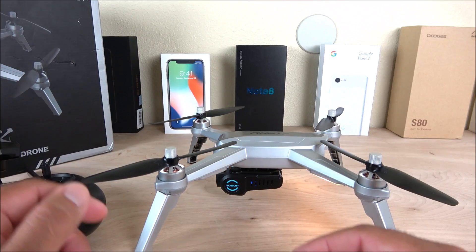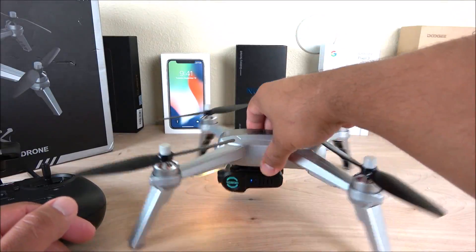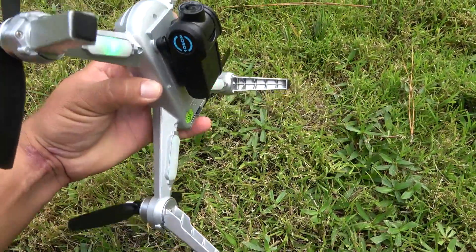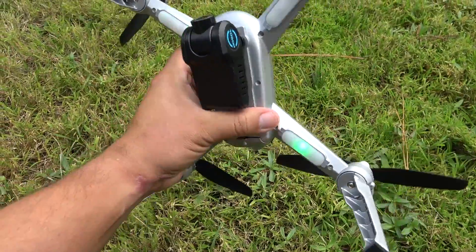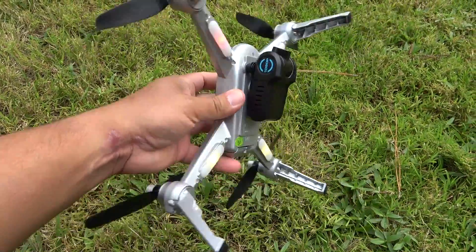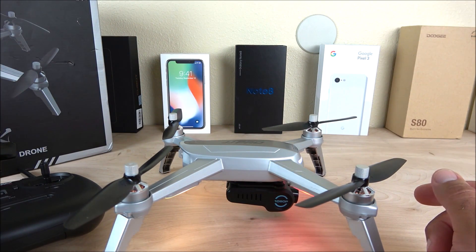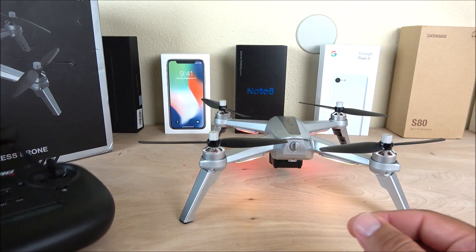After the beep it goes into compass calibration mode automatically — there's nothing you need to do. Complete the rotation of the drone a couple of times until the lights go green, then move the drone upward and turn it around until the green lights go away. The compass is now calibrated. Keep in mind this should be done on the ground outside, not on a desk. The drone is all set up and ready to go.